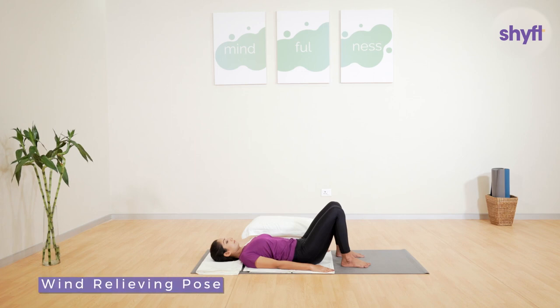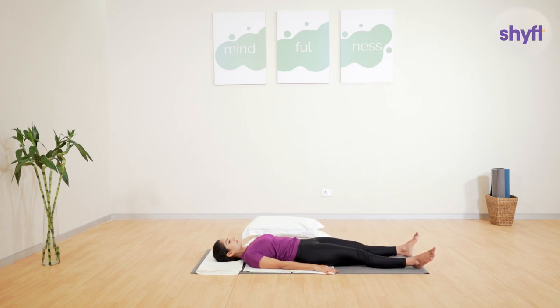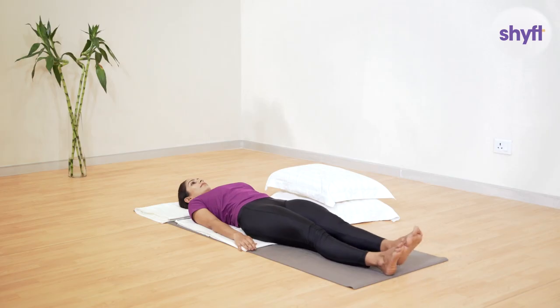Next, we move to the wind-relieving posture. It helps release digestive gases from the intestines and stomach and strengthens the back and reproductive system. To get into position, lie flat on your back on the mat. Ensure that your feet are together — both knees and both toes are touching each other. Keep your arms beside your body.